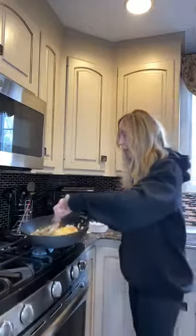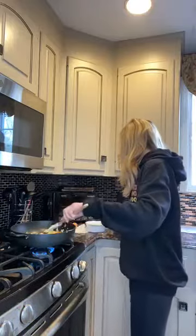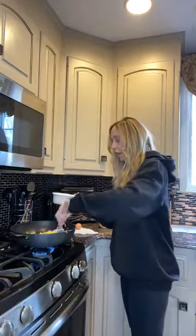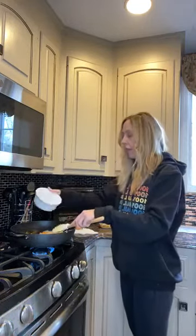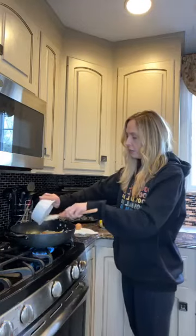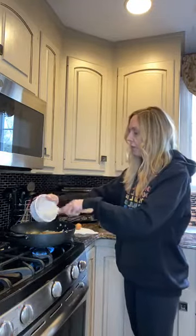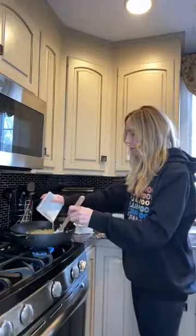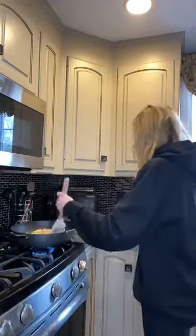Look how colorful that looks! I didn't have any green peppers, but green would have looked pretty in there. So once you do that, you're going to take some white vinegar and a little bit of sesame oil — I think it was like half a teaspoon. You can put the recipe in here if you guys want it. And then in this bowl I have a little bit of ginger and some garlic, so I'm going to sprinkle that on in and mix it up a little bit.